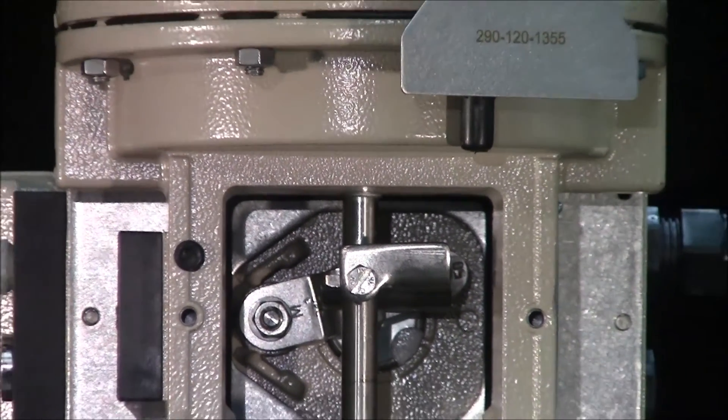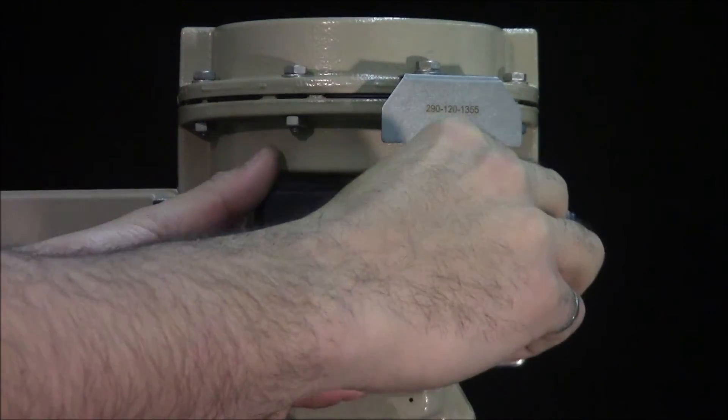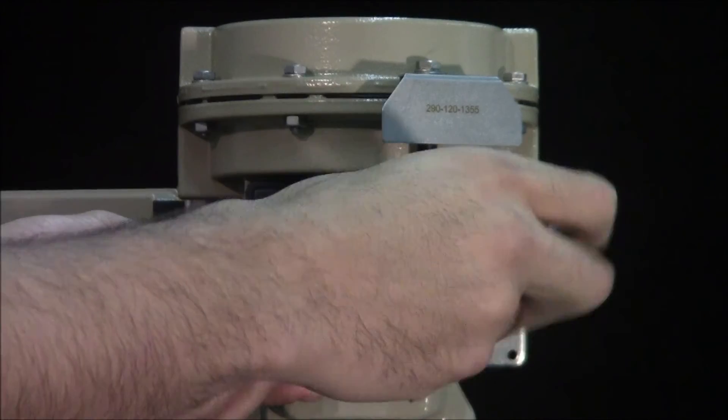The rear cover can now be installed. Note the vent port is always located on the bottom to allow for proper drainage.